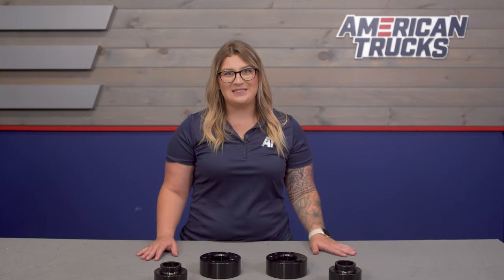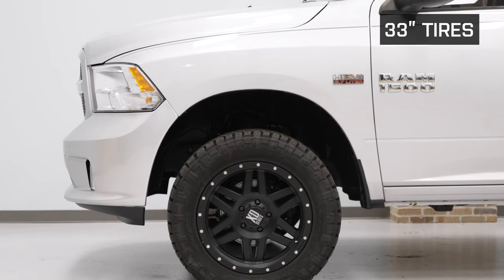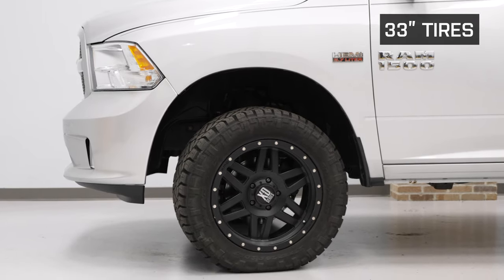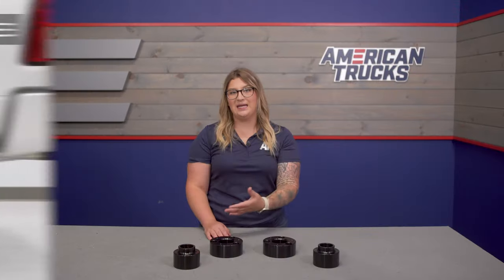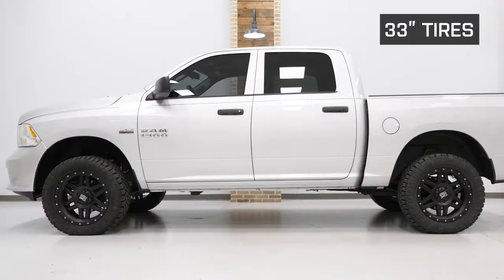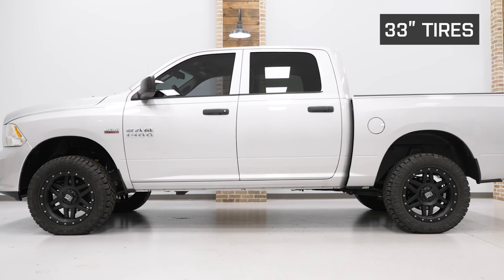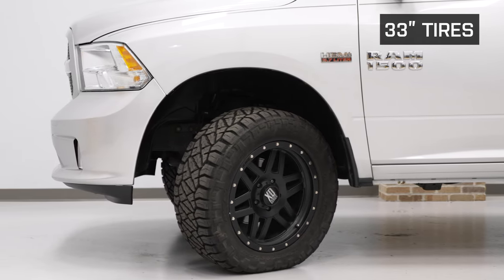This kit keeps it to the basics, featuring front strut and rear coil spacers, as well as all the hardware needed to get the job done — making this very straightforward yet still offering the benefits of a lift and leveling kit. Those benefits include increased ground clearance for off-road to improve your approach, departure, and break-over angles, as well as a more aggressive stance and the ability to fit a larger tire.